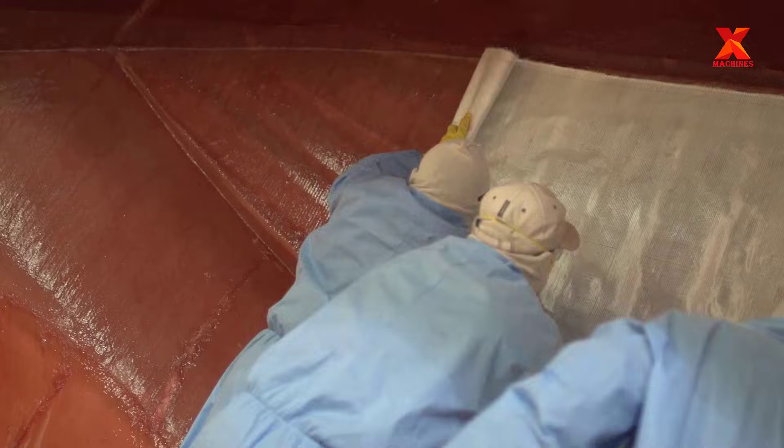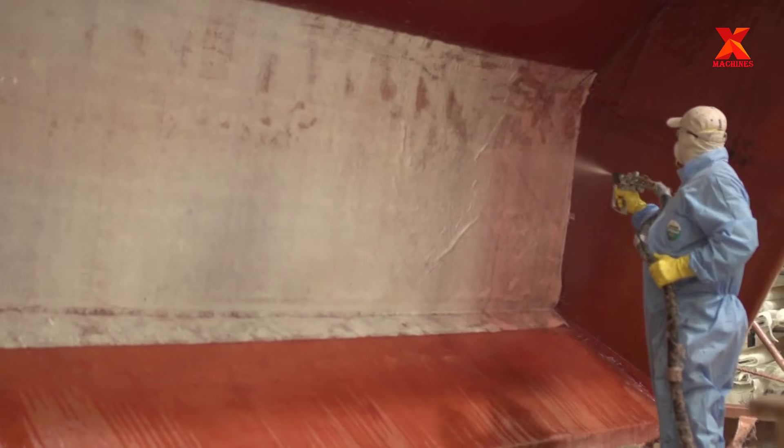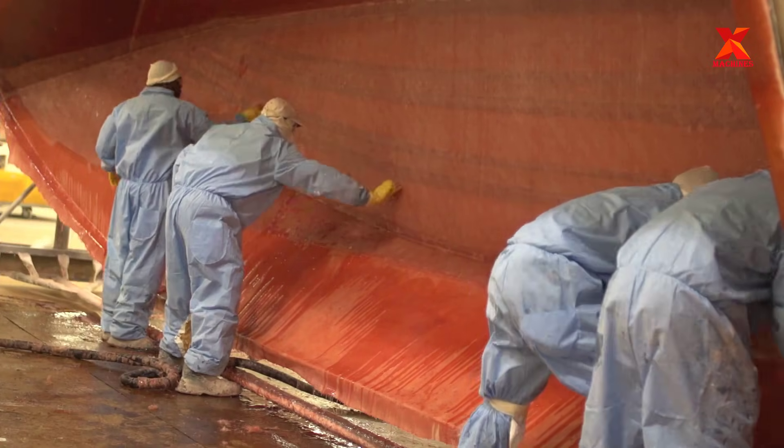This is the fiberglass layer, which workers glue to the inside of the boat mold. This is the most important layer to help the boat keep its strength and stability.